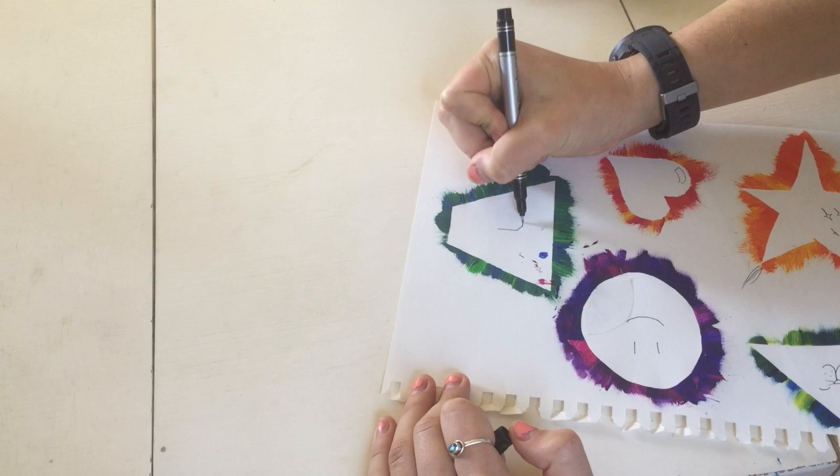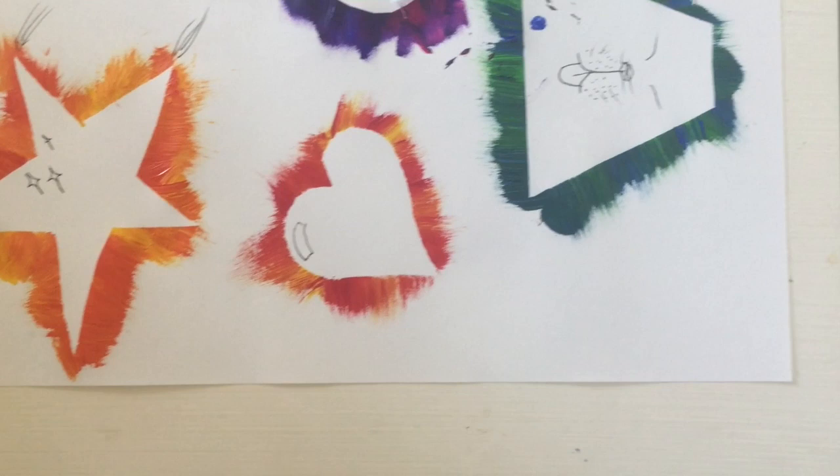Give this a try at home. Try it out using different shapes, different colored pens, different designs. If you do give this a try, share your photos with us. Thanks for watching.